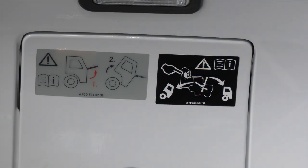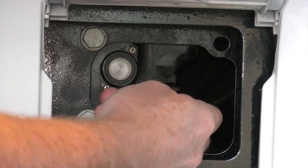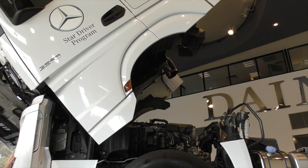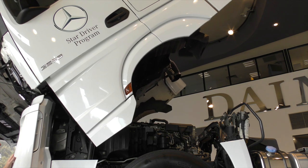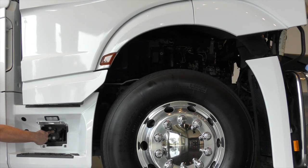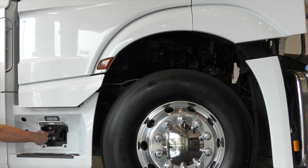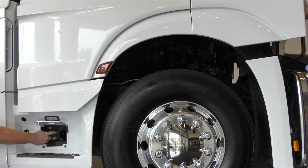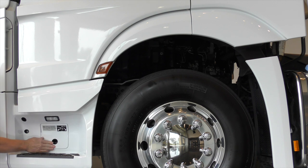To lower the cabin, move the pump's lever into the driving position with the top of the lever facing upwards. Press and hold the silver button until the cabin has returned to the rear end position. The cabin locks will activate automatically. Continue to press the button for several seconds after the cab locks have engaged until the hydraulic pump note changes.